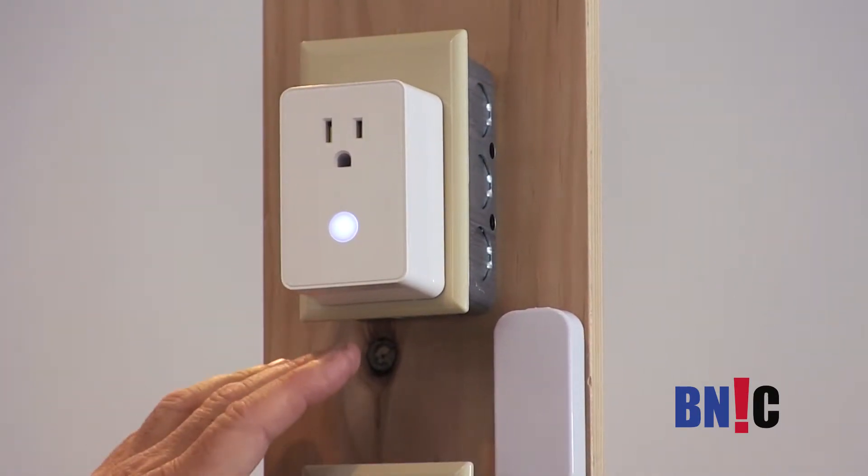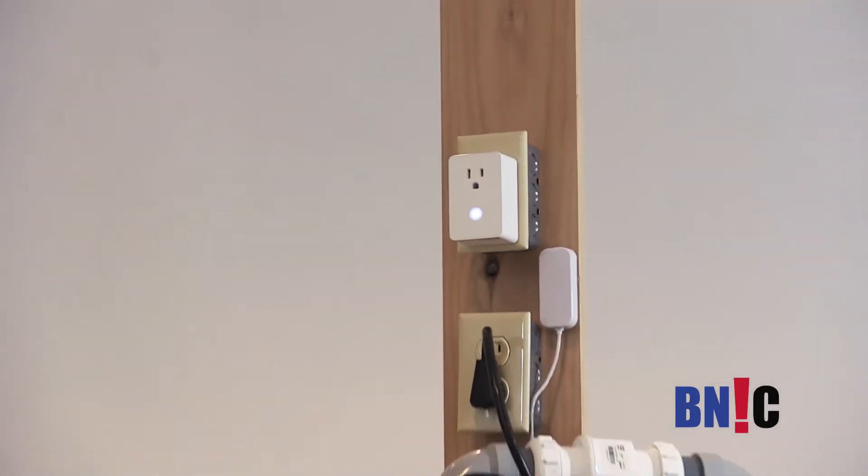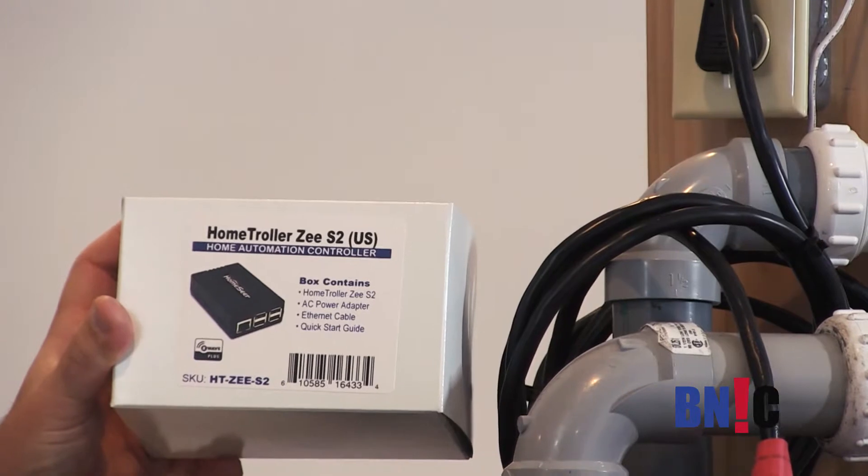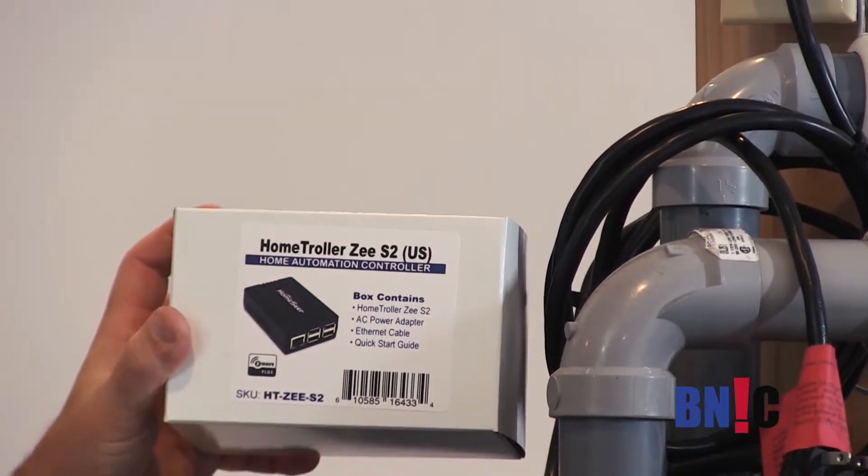These two components are going to work through a home controller, also manufactured by the same company. This is the CS2.